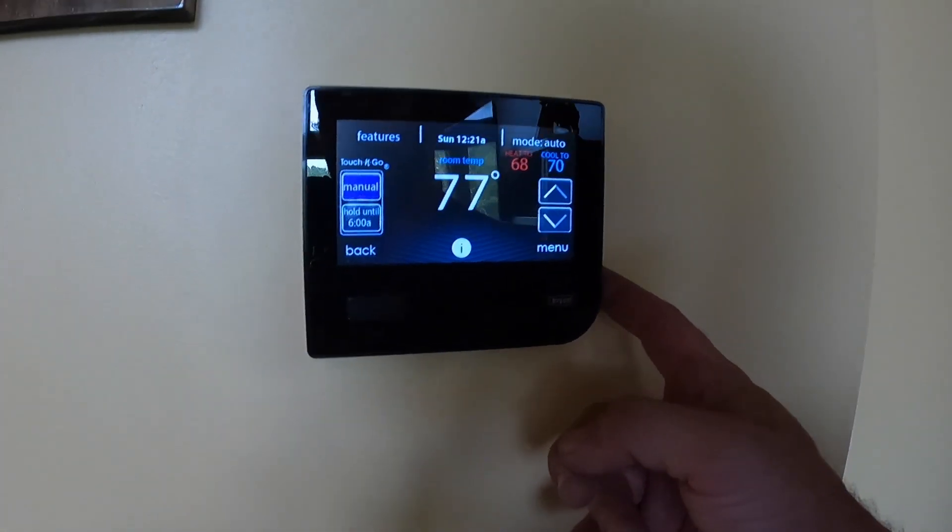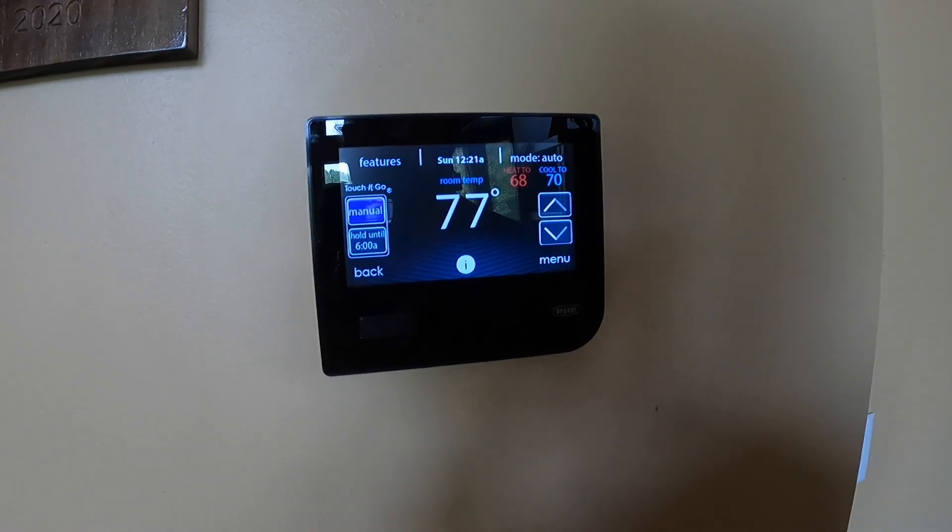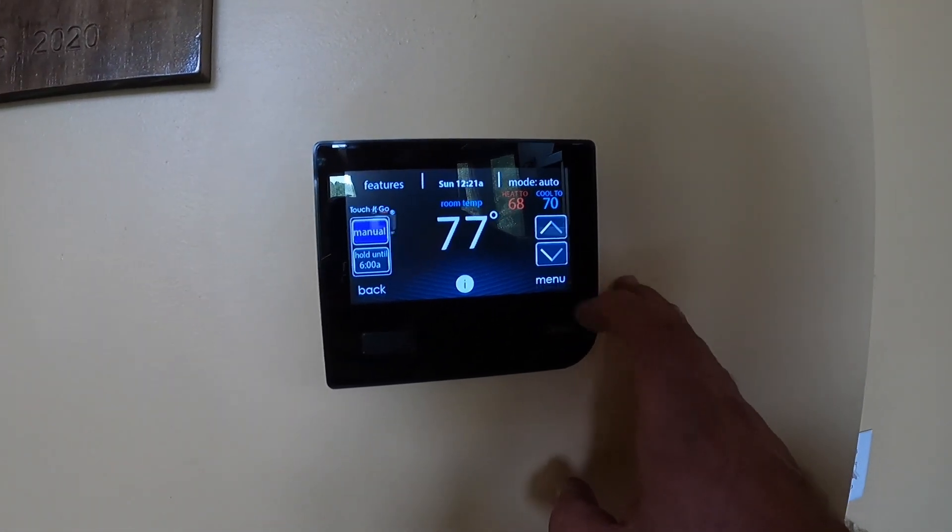Hey guys, welcome back. We're going over how to put an infinity system from Carrier, a Bryant Evolution system, or any of your multi-stage ICP products that have this communicating style thermostat, to check the refrigerant charge.